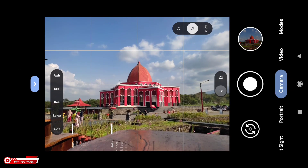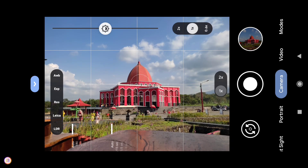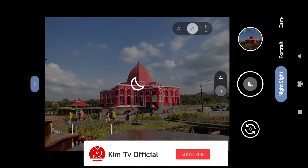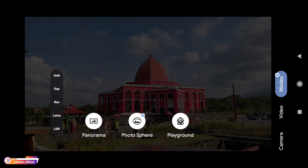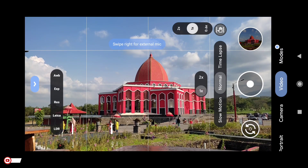Nanti langsung kita tes seperti apa perbedaan dari beberapa custom LIP yang ada. Oke, seperti apakah review lengkapnya dan bagaimana cara installnya serta cara pasang konfliknya, yuk simak videonya sampai selesai. Buat kalian yang belum subscribe, jangan lupa tekan tombol subscribe-nya serta aktifkan notifikasi loncengnya agar tidak ketinggalan video-video terbaru dari channel ini.